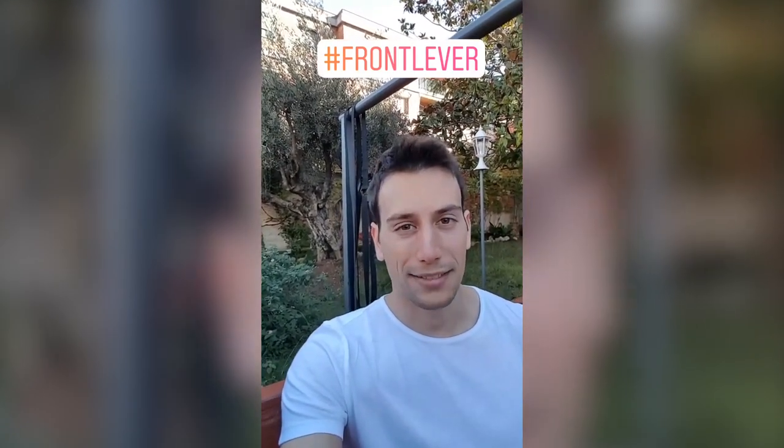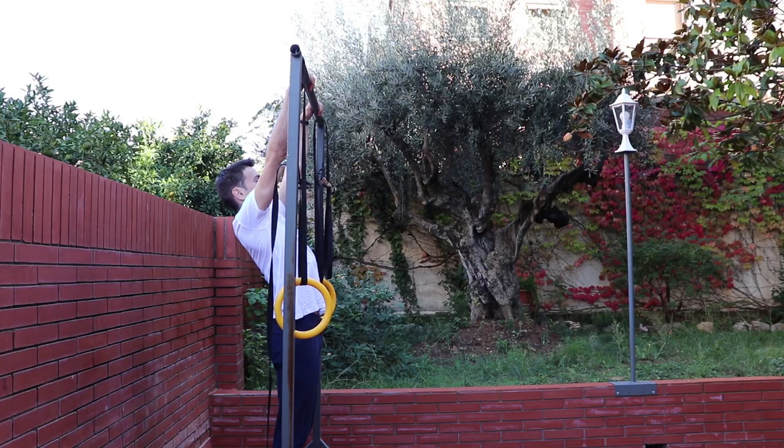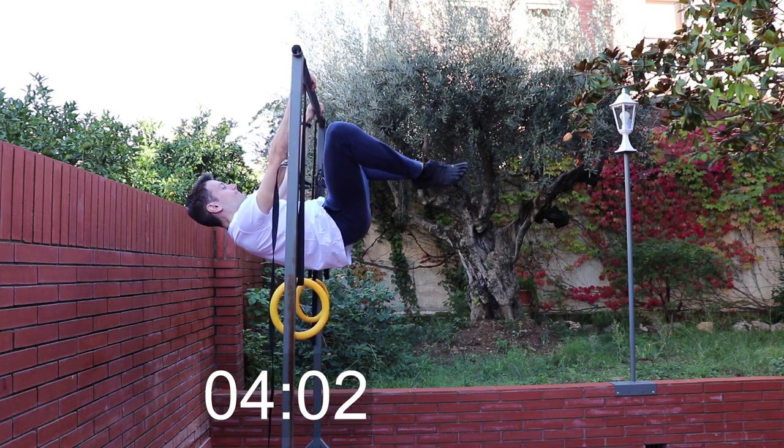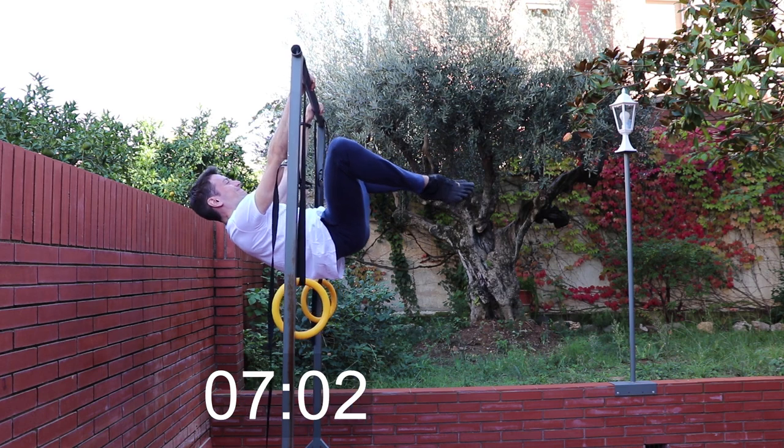Today I will start to work on the front lever and now I'm going to see what my current level of strength is — whether I can do the advanced tuck variation, the frog variation, or the straddle. The results are that I can do the frog variation for almost eight seconds. My arms are straight which is good, but my body is not 100% straight, especially after about four or five seconds.